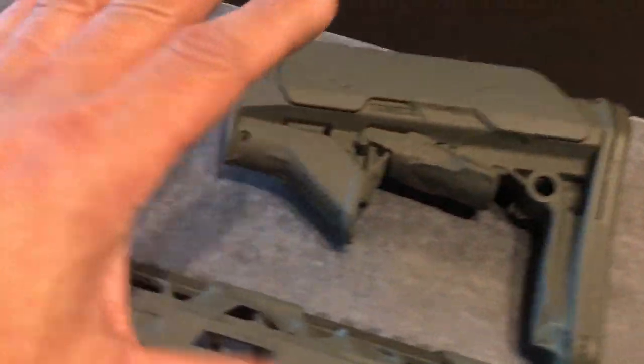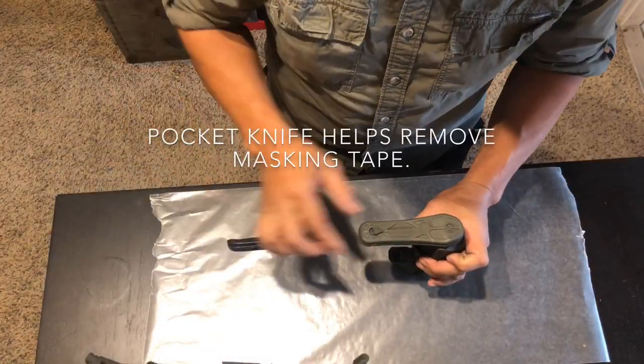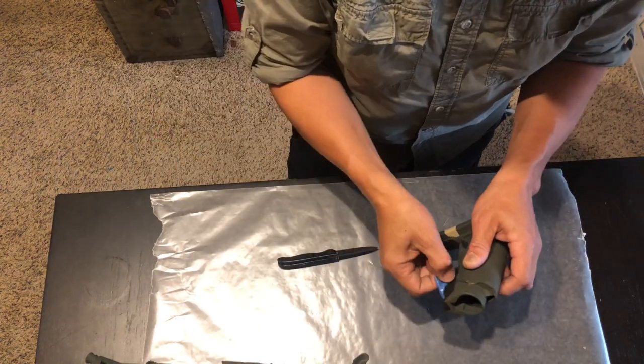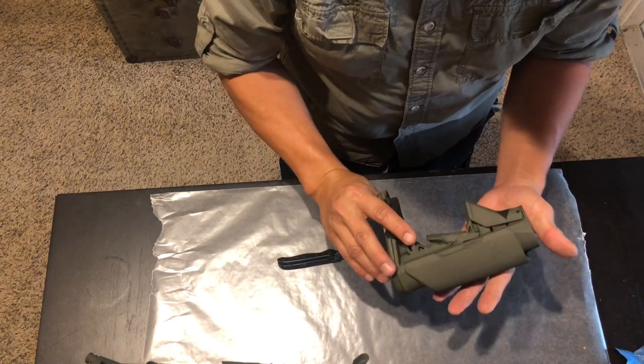This is my favorite part of doing a camo job — what I like to call the big reveal. That looks so cool. I love it.